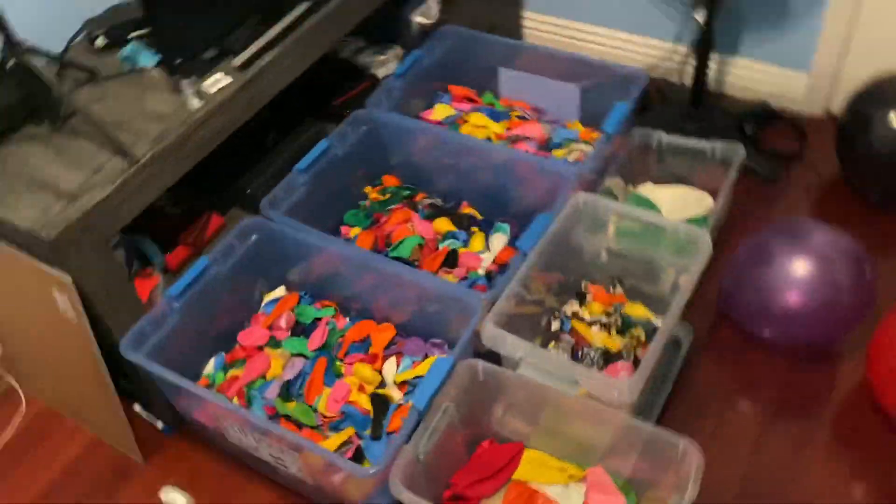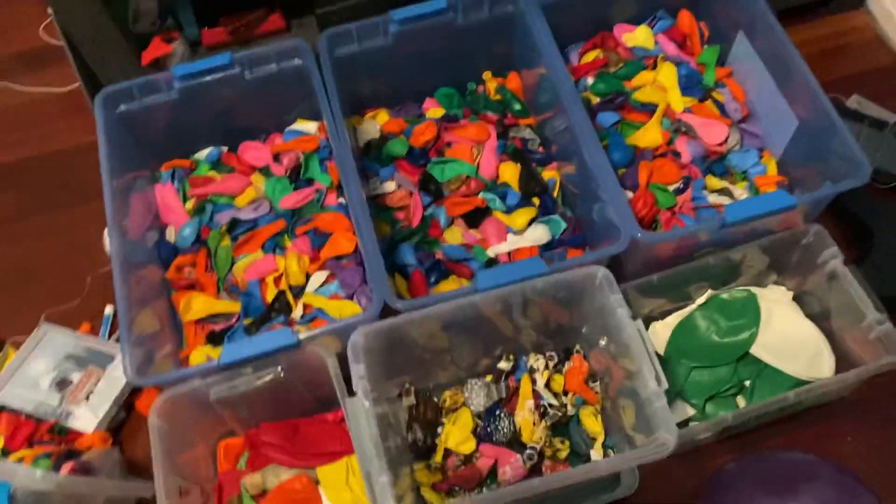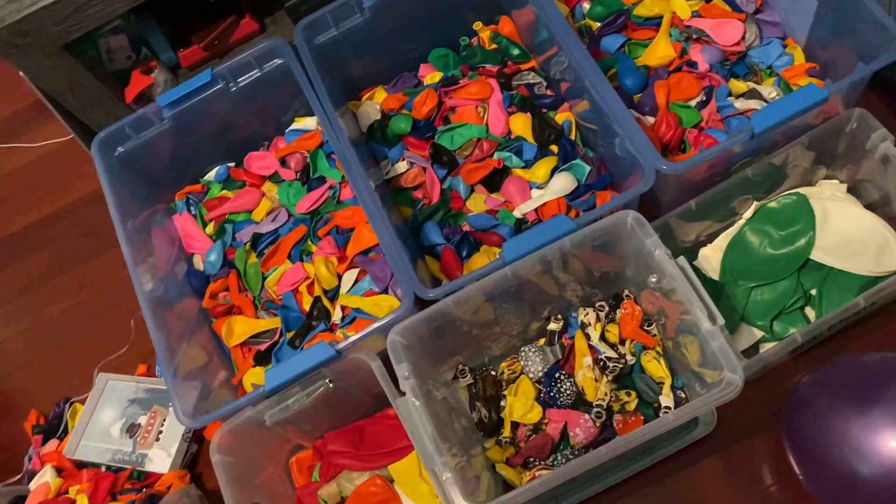Anyways, those are my main boxes of balloons. Hope you enjoyed the video, and goodbye guys. Quick balloon before I end the video — and it's a star balloon. Isn't that nice? Okay, bye now.